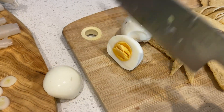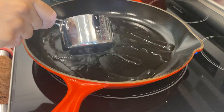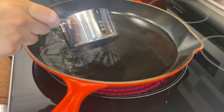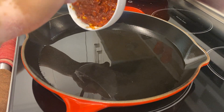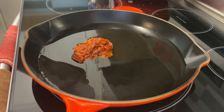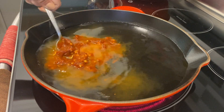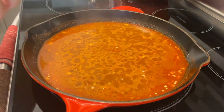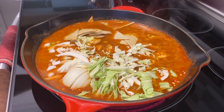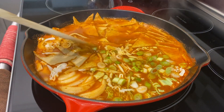Cut your hard-boiled eggs in half. Now add three cups of water to a fairly deep skillet — as long as it comes up on the sides, you should be fine. Bring the heat up to medium-high and add in our soup base — that's our paste with the garlic, gochujang, soy sauce, and dashi powder. You can see it dissolving. Bring it up to a boil, then add your onions, cabbage, and all those yummy fish cakes. Bring it back up to a boil until it's nice and bubbly.